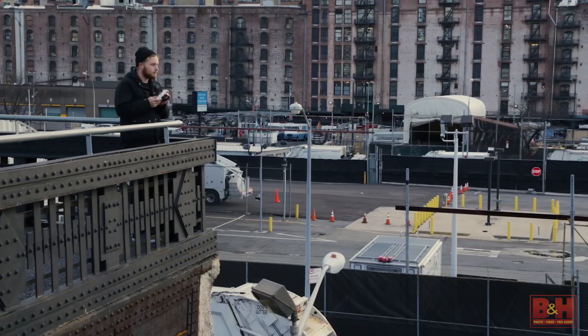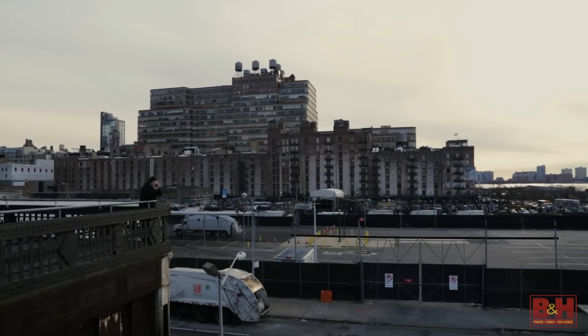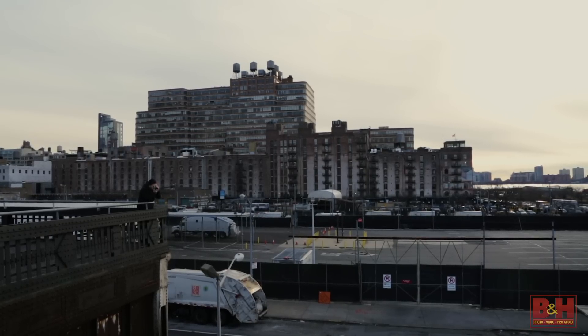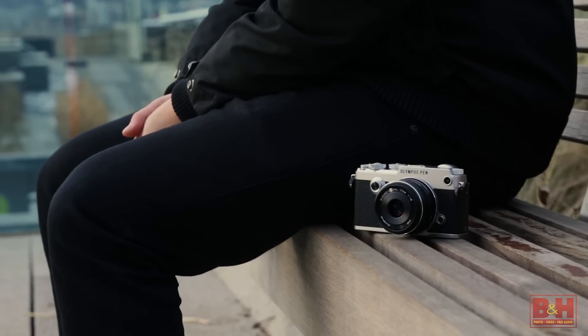The original Olympus Pen-F changed the way many photographers approached camera gear. Fifty years down the line, Olympus is doing it again, and in many ways even better. This has been our first look at the new Olympus Pen-F.